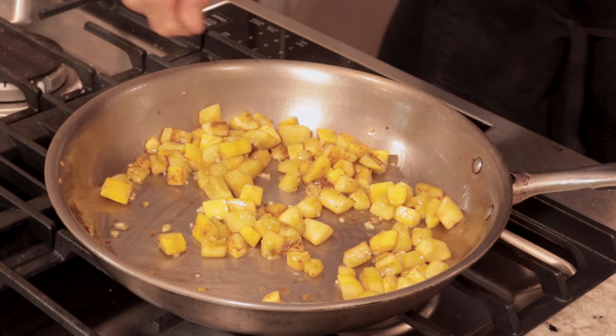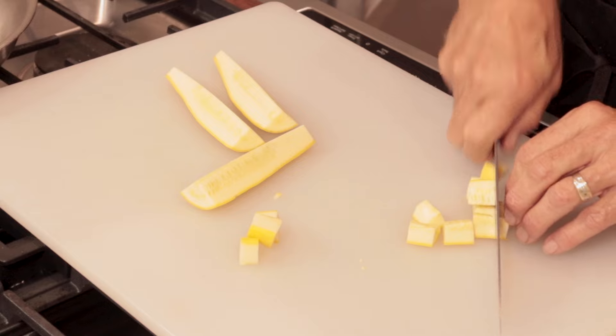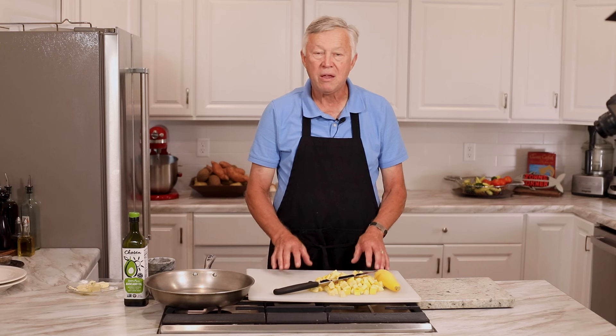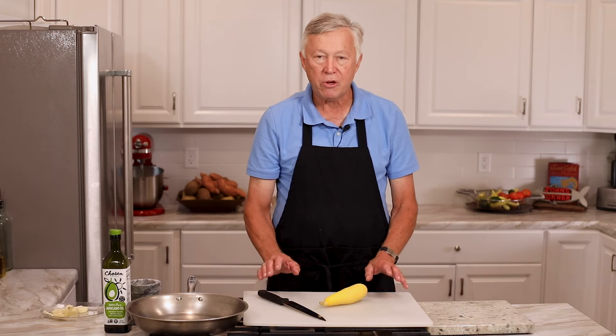It doesn't take much to excite me when it comes to cooking, and I'm really excited about today's video because I think I'm going to share some truth with you that will transform the way you cook vegetables. You ever wonder why your family doesn't like your vegetables? I've been asked twice recently by two pretty good cooks — in fact one was a chef at a country club — why my vegetables always look so great, so crispy, so flavorful, while theirs look limp and tired. I thought about that and came up with 10 reasons that a lot of people don't do a good job cooking vegetables.